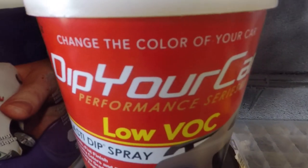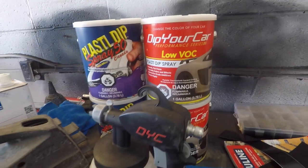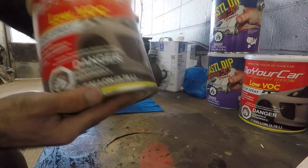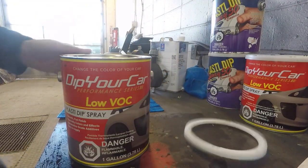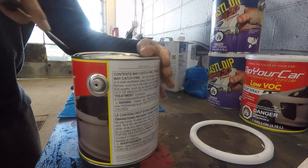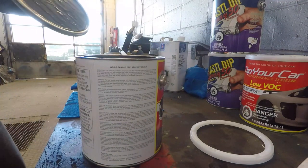What I'll be using for product is strictly Plasti Dip — we're going to be working with the Performance Series Anthracite Grey as a base coat, and then we're going to spray our white over the Anthracite Grey. The reason we do that is because you get better coverage. You don't want to just start spraying white — you're going to end up doing six coats and still won't get proper coverage.